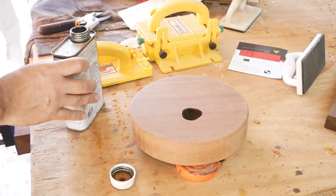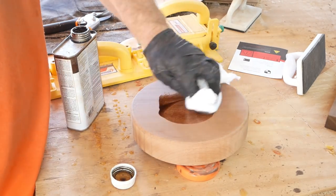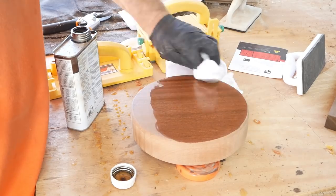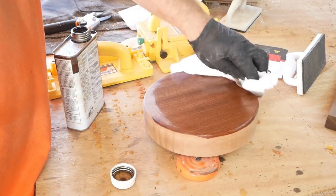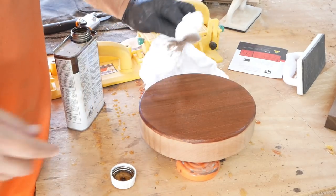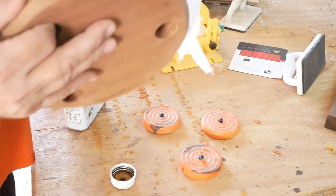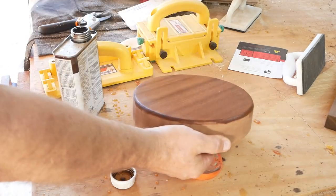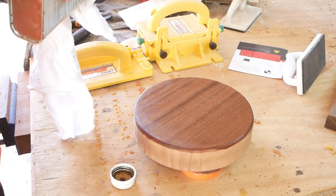Here's everybody's favorite part. I'm using a dark walnut danish oil on this mahogany wood — this is what really makes it pop. This is where all the payoff is; you get to see all your work really come out. Dark walnut danish oil is my favorite to use on high-end pieces. It's just beautiful.